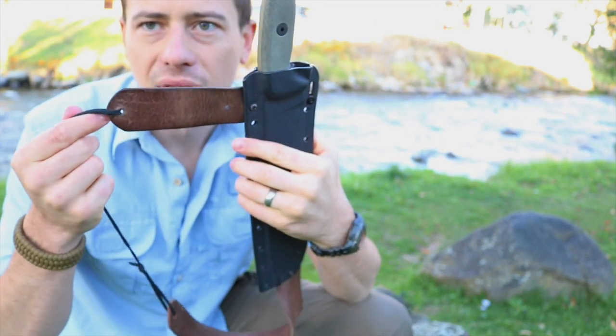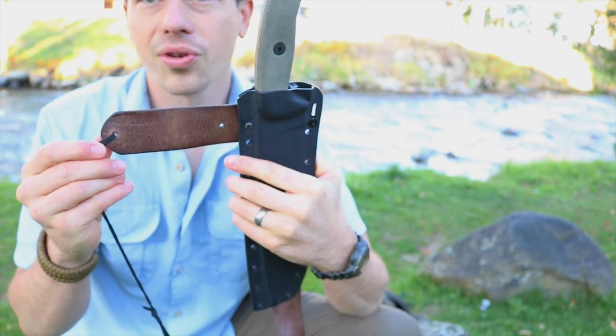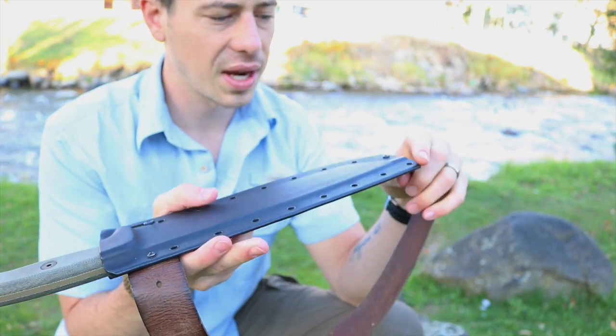Then I took the next portion of the belt — this is sort of the area where you would actually buckle it together right in here, so it had pre-drilled holes. But I did drill this one and I put the actual screw into this one. And so you can see the setup.